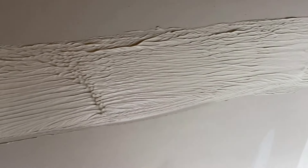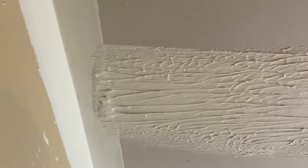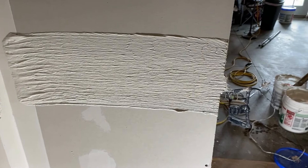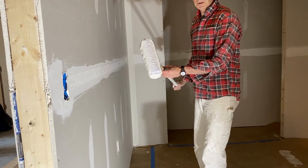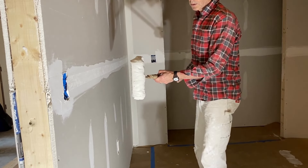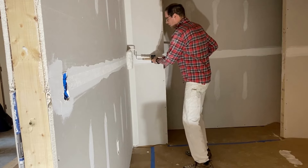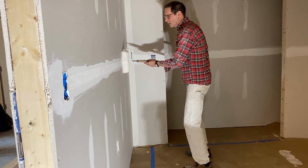Here's the compound applied with a roller — you can see the relative thickness, and it's a 9-inch wide band of joint compound. It's thinned down just a little bit, but notice it's not so thin that it's dripping all over the floor. I'm just going to roll it right on that seam.